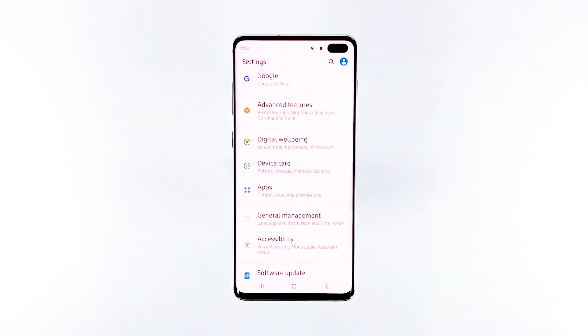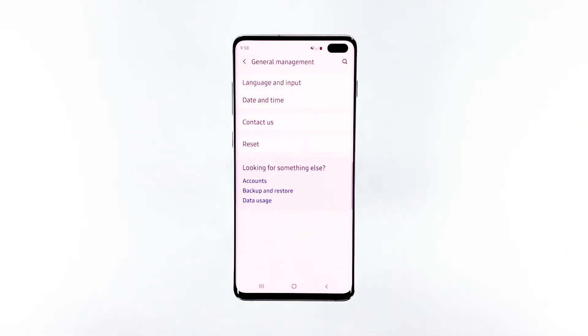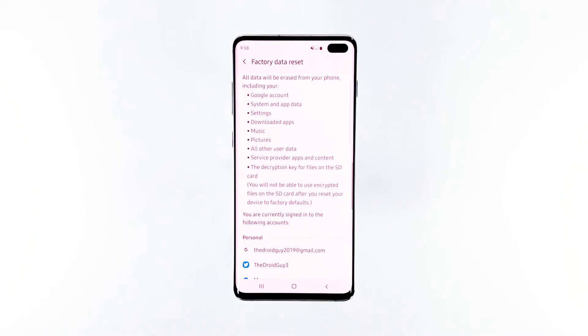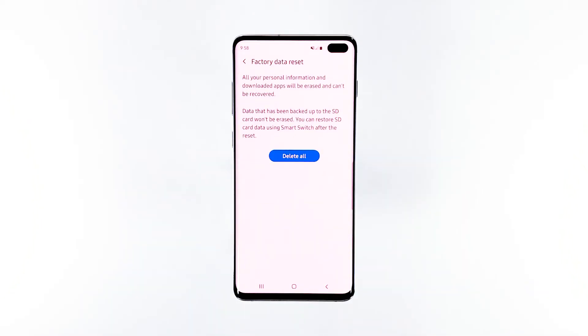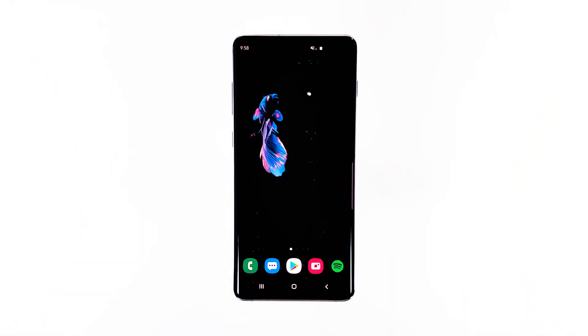Swipe down from the top of the screen and then tap the settings icon. Find and tap General Management. Touch Reset. Tap Factory Data Reset. Scroll down to the bottom of the screen and tap Reset. If prompted, enter your PIN, password, or pattern. Finally, tap Delete All. After the reset, set up your phone as a new device.